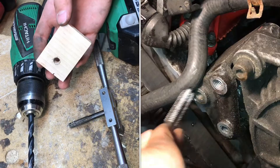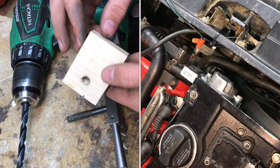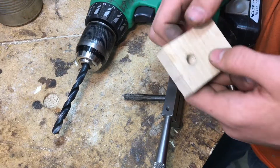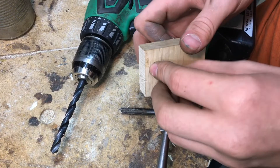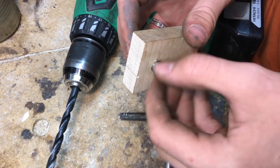Before I actually start drilling into the car, it's a good idea to understand how these work. I have this test block here where I make sure I have all the right sizes. I'll drill the hole, tap the hole, and then take the helicoil, thread it in, thread in the bolt — and if I thread this in here you'll get an idea of how this works.